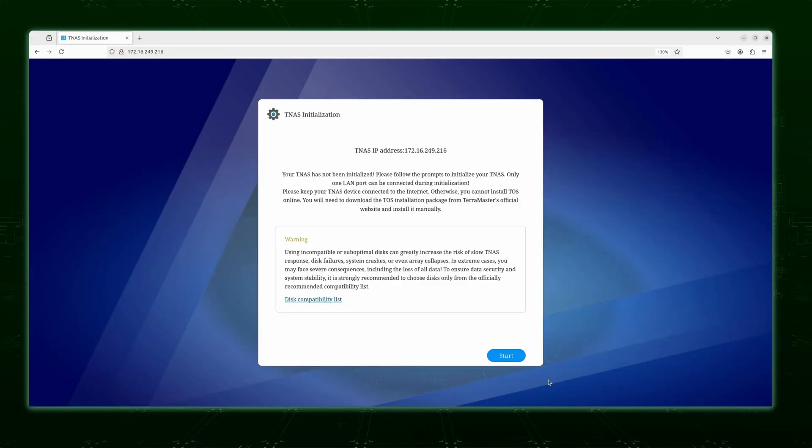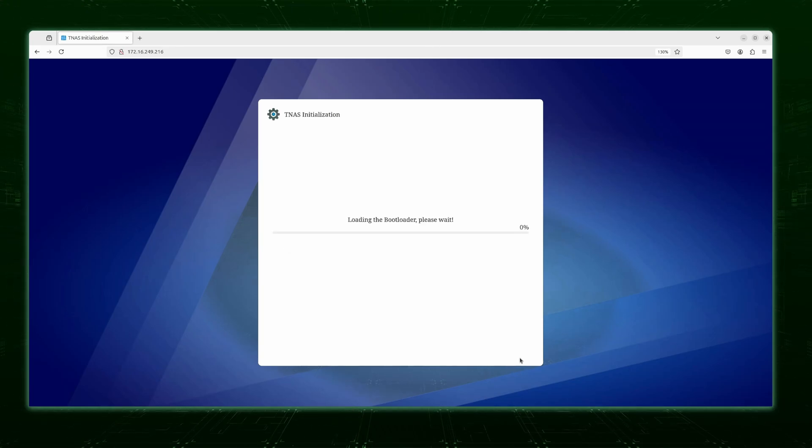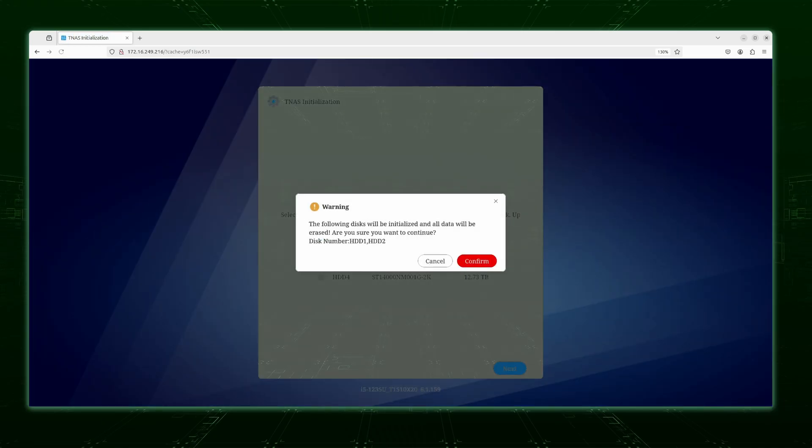Once you've installed the drives, powered on the unit, and accessed the web console, you'll go through the setup process. It does take a while, especially if you install large hard drives. It'll guide you through the process every step of the way and even initialize your drives for you. This part could take a bit of time to complete, so you'll definitely want to be patient while setting it up.